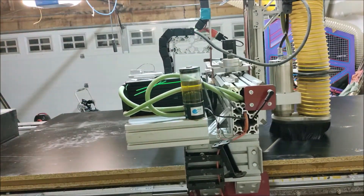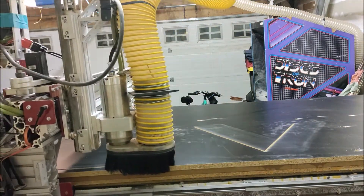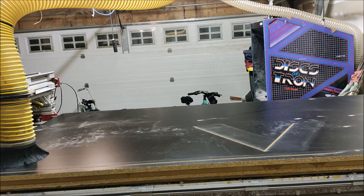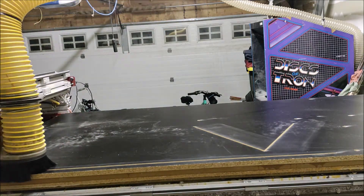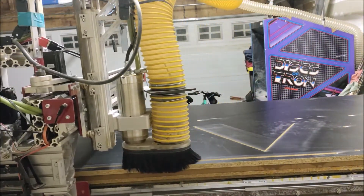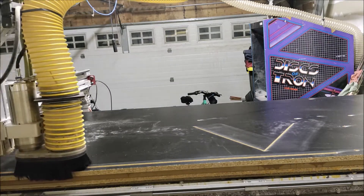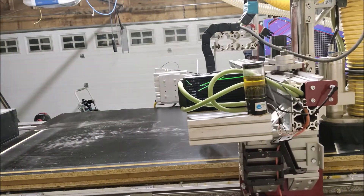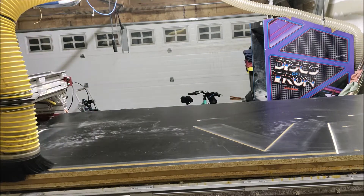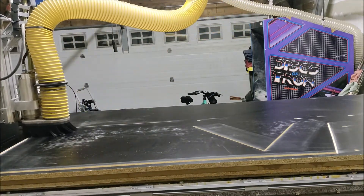We're now ready to start our cut. The G-code, which is the software created earlier for controlling the CNC machine, gets loaded in and then basically just executes. The CNC machine counts in the X and Y axis and keeps track of where it is, making cuts with respect to its position. Dust collection is also a big deal — this material produces really nasty stuff with horrible chemicals in the dust. I have dust collection for the machine, but I also have a separate dust filtration system in the garage that filters the entire volume of air every three and a half minutes.